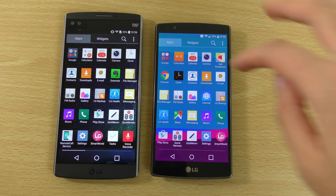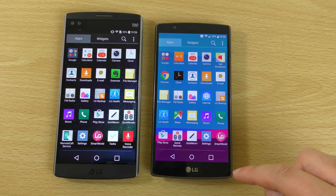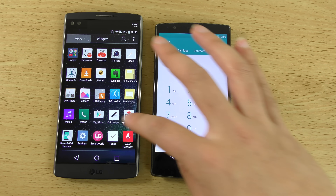In terms of the actual user interface, I think LG is going a bit square here compared to Samsung and the circular kind of look about it.